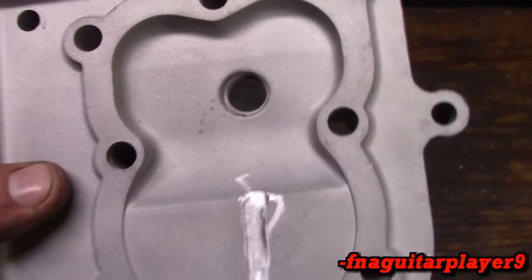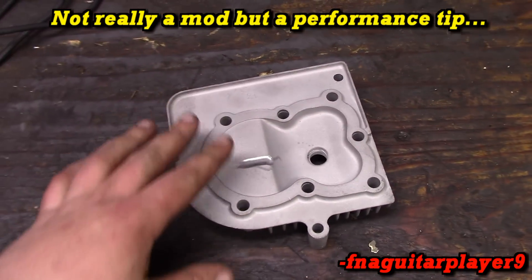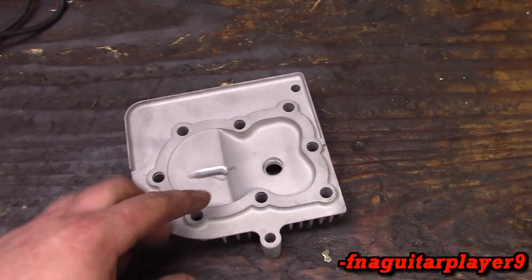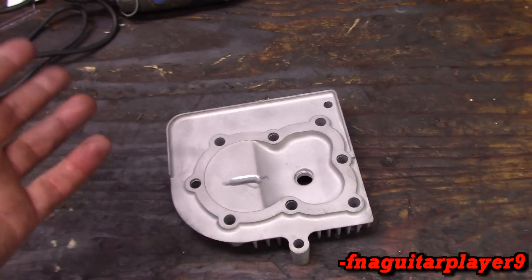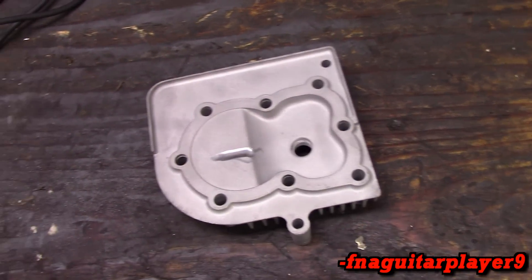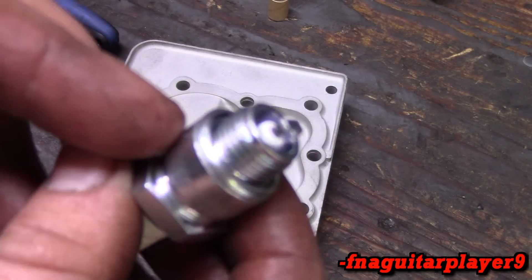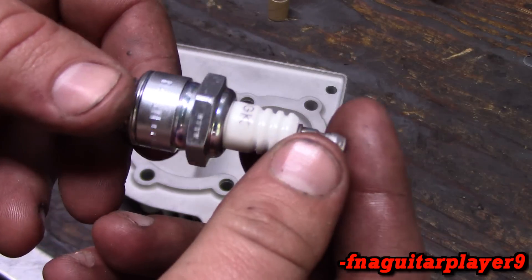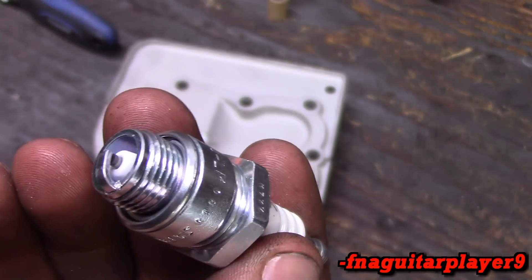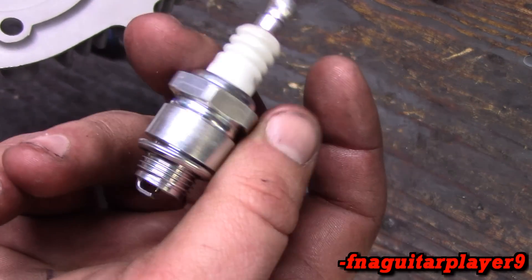Next thing I'm going to talk about is spark plug indexing, and it's really simple. It's not one of those things that might give you like 0.01% more power, but if you do 10 things that do that, eventually you will actually have an increase. Every little thing adds up. This is an NGK equivalent of a J19, which is a B4LM — that's what I've been using in just about everything. NGK seemed to hold up better. I used to be a firm believer in Champion, but I switched to NGK.